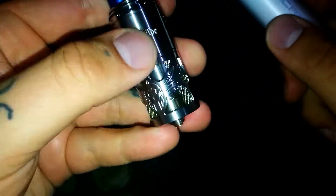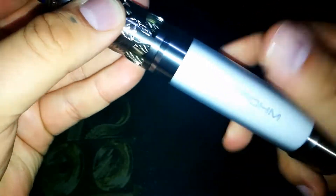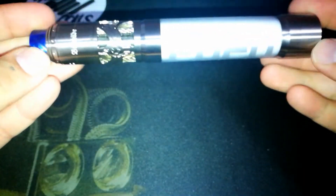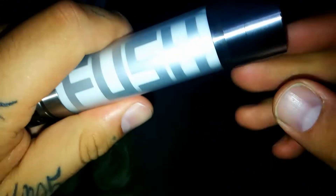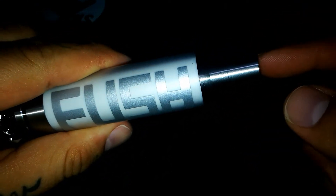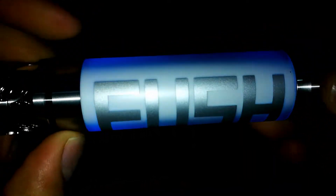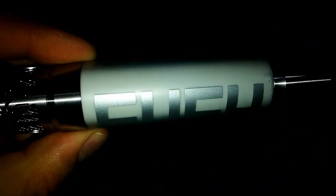Vamos a estar utilizando el Brunhild RTA. Van a ver qué parejita más bonita que hace, acá como un stack. ¿Cómo lo encendemos? Cinco pulsaciones rápidas al botón de pulsador. Uno, dos, tres, cuatro, cinco. Aquí pueden ver un poquito lo que es el tema de los colores.